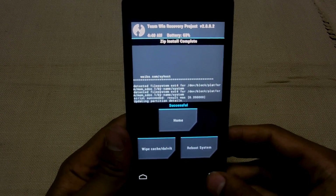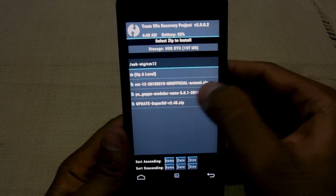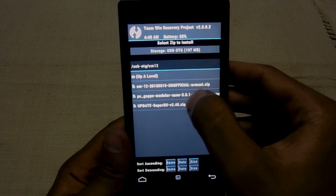The ROM is successfully installed. Then go back and install the nano GApps file.